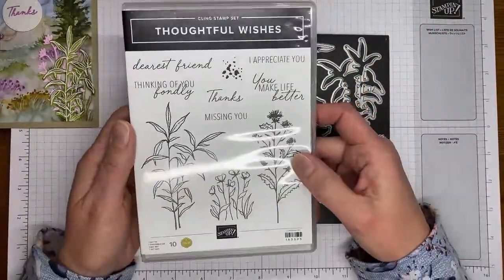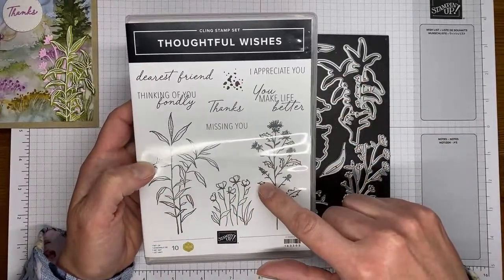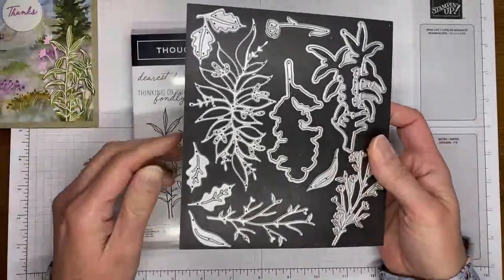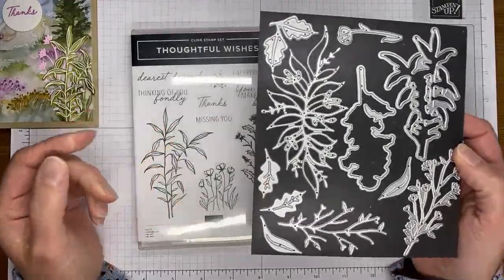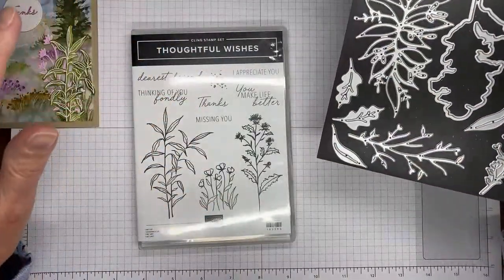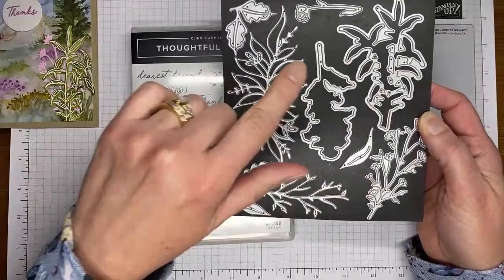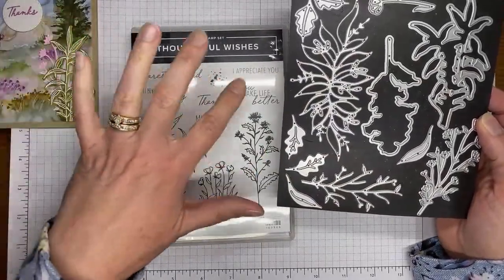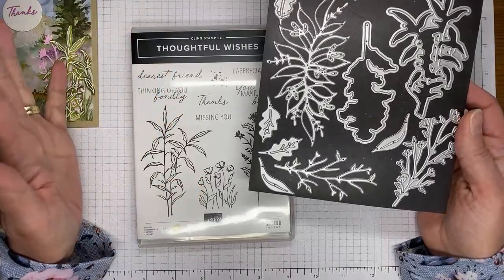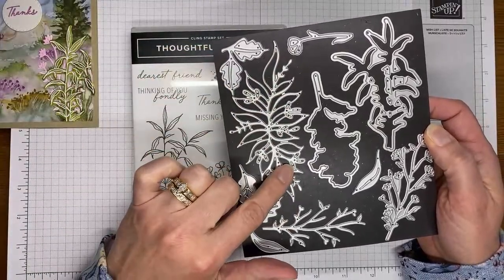So the Thoughtful Wishes stamp set has lots of pretty sentiments in it and some beautiful floral images. It's got some coordinating dies called the Thoughtful Wishes dies — open dies that will cut out your two stamped images — plus lots of accessory pieces you can die cut with. Lots of pretty options. I love this kind of swag look — can't wait to use that on something.